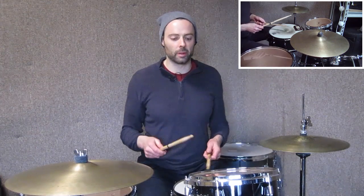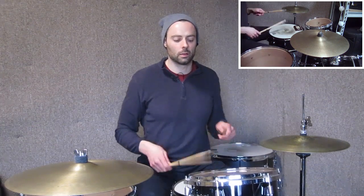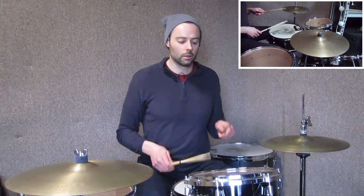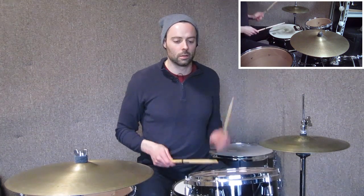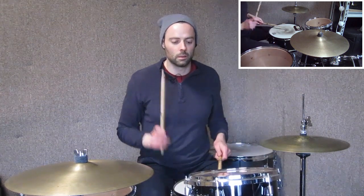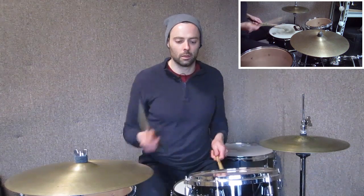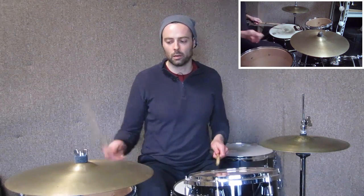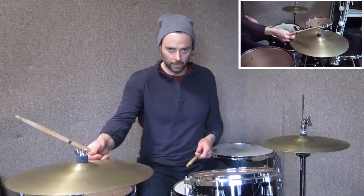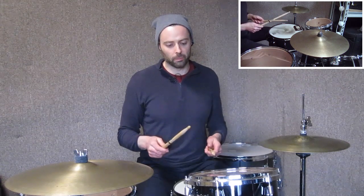So more six stroke rolls. What shapes can we make out of that? You can take pieces of that and improvise with it. So the final part —